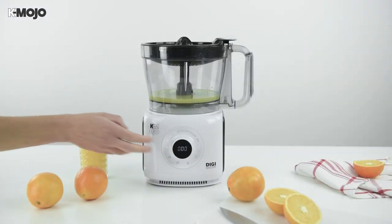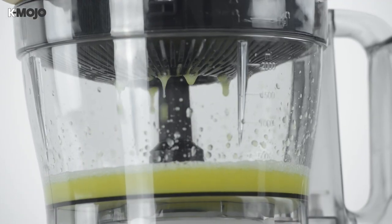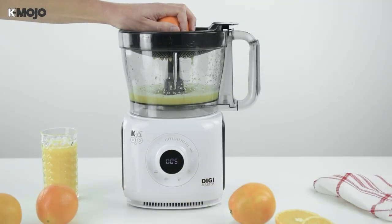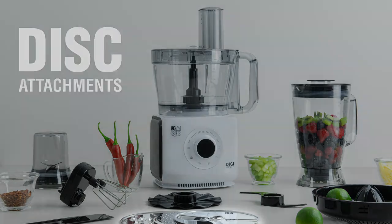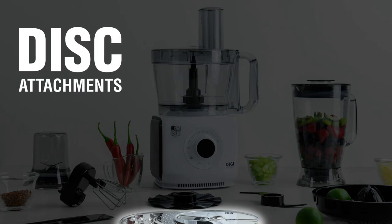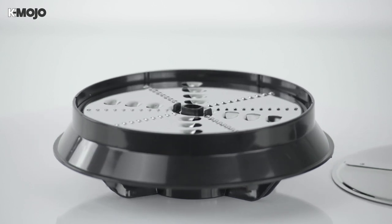With your chosen fruit sliced in half, select a low speed and press start. Push the fruit firmly down onto the cone and the juice will be collected in the bowl underneath. Make light work of slicing, grating and shredding with the Digimaster's disc attachments.